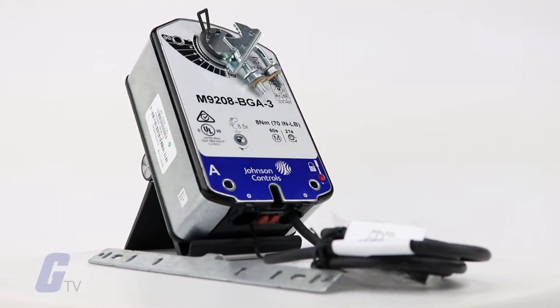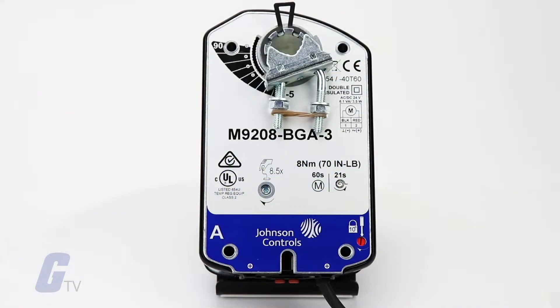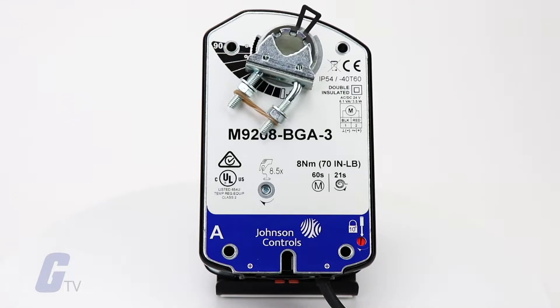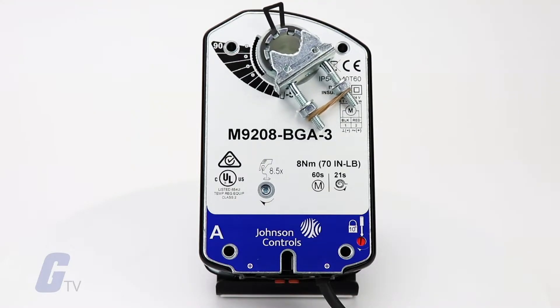Johnson Controls M9208 series damper actuators provide control of dampers in HVAC systems. Each actuator in this series provides 70 pound rated torque, and a mechanical spring return system provides rated torque with and without power applied to the actuator.